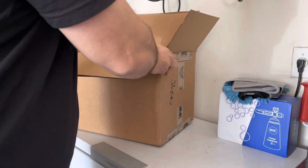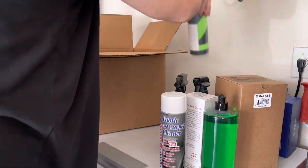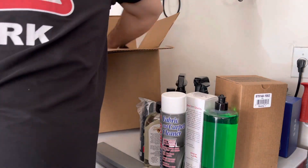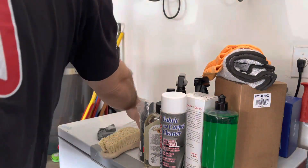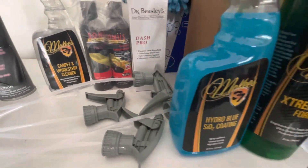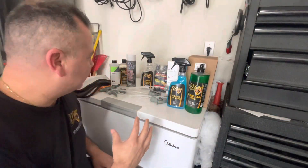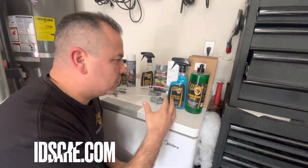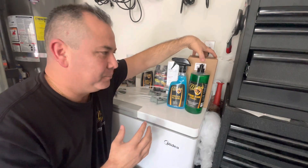Alright guys, I just cut open this box and I'm gonna pull it out and show you what I got. This is from idscarcare.com — let's check it out. As you can see we've got a lot of good stuff here, so where do I begin? idscarcare.com.